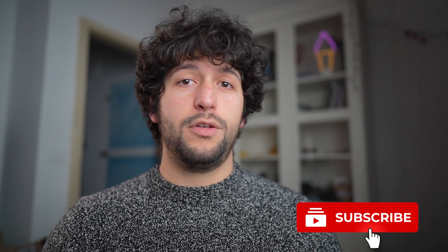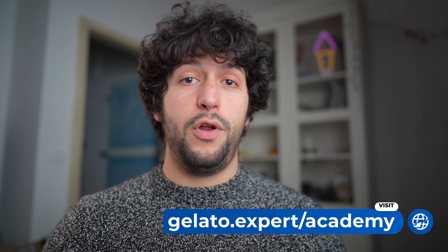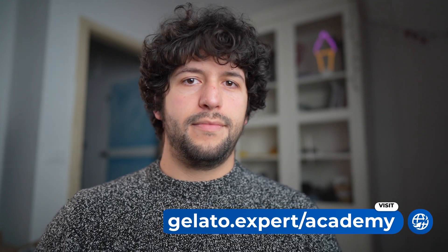If you want to see more behind the scenes of gelato recipe development, subscribe and keep following Gelato Expert. In the description you also find a link to the Gelato Expert Academy, an online academy to learn everything about gelato. If you have questions, comment under the video and I will try to answer them in the next episode of the Gelato Vlog. See you soon!